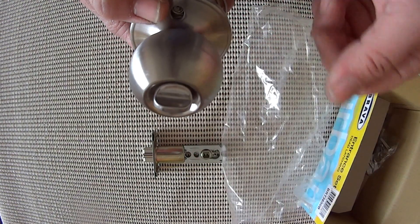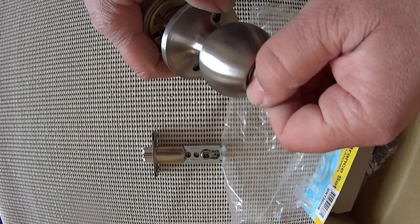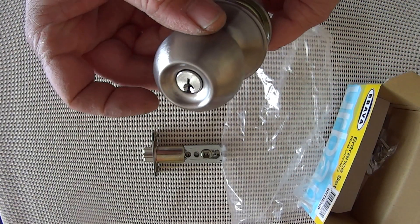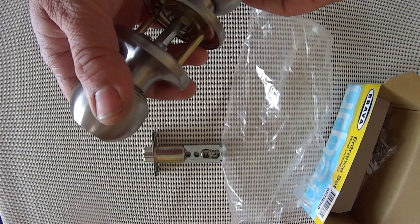To lock it from the inside you simply turn that and both handles become rigid. Once again you can do that from the outside as well — you turn your key and the handle becomes rigid. If it's in the unlock position you can turn the knob.